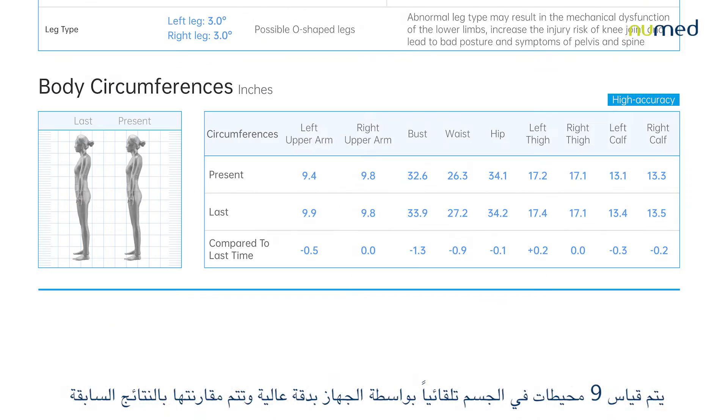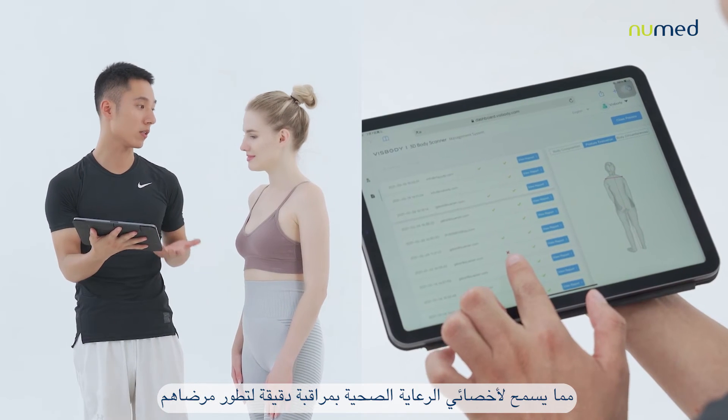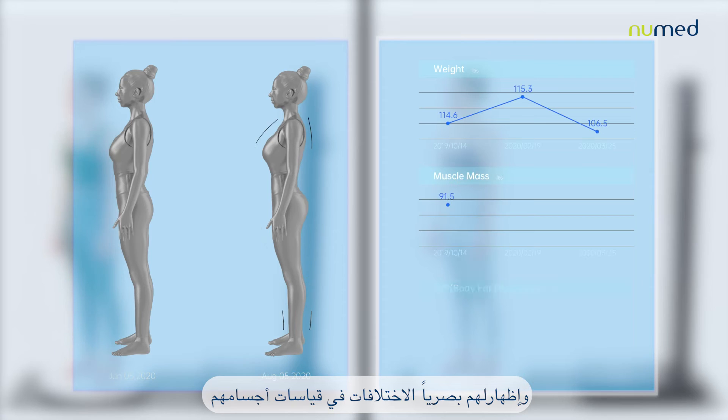Nine body circumferences are automatically measured by the device with high accuracy and comparison to previous results, allowing healthcare professionals to closely monitor the progress of their clients and to visually show them the differences in their body measurements.